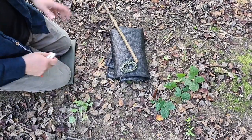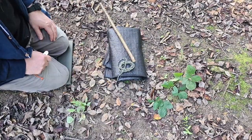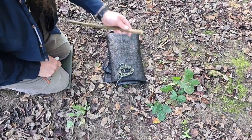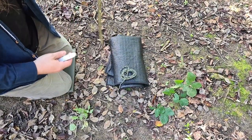This is another method of securing things, and this one's really particularly nice because you can also use it to secure your tarp and you can hang your bag off trees with it. I'm going to start with the stick.